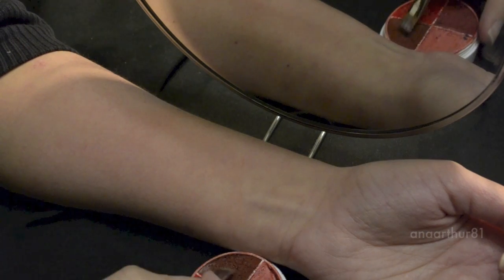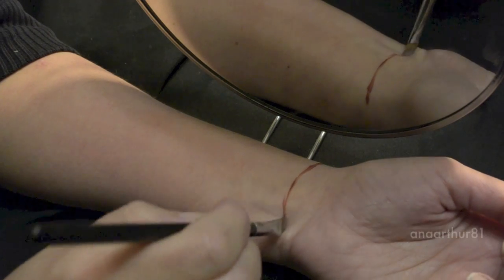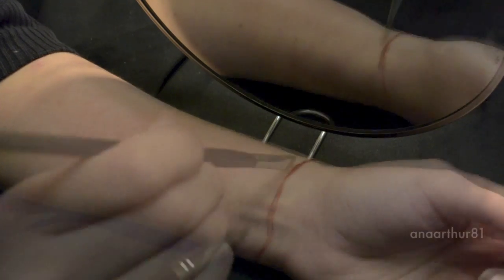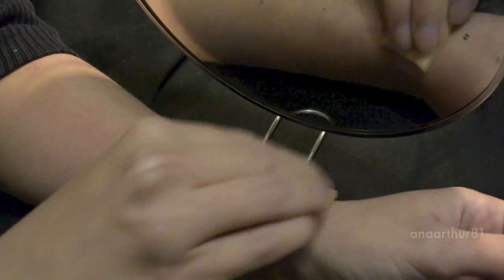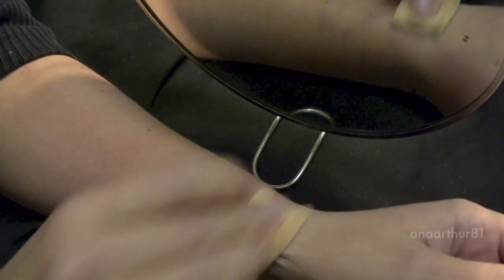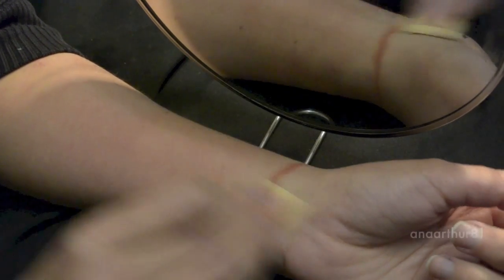The first thing I applied was the darker shade of the burn wheel by Ben Nye. Now I'm blending it with a makeup sponge. I don't want to have that strong color so I'm just blending all the color to make it more natural.